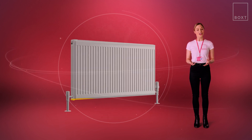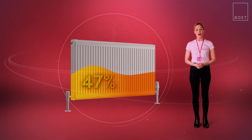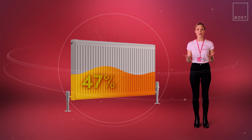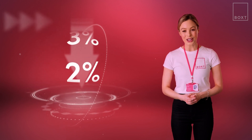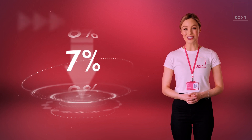And once it's done, you'll continue to see benefits like improved radiator output by up to 47%, meaning your home will feel warmer without using more energy. Plus, your system will warm up more efficiently, reducing your carbon emissions and energy bills by as much as 7% a year.